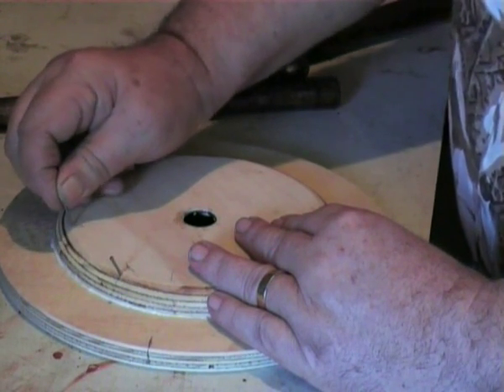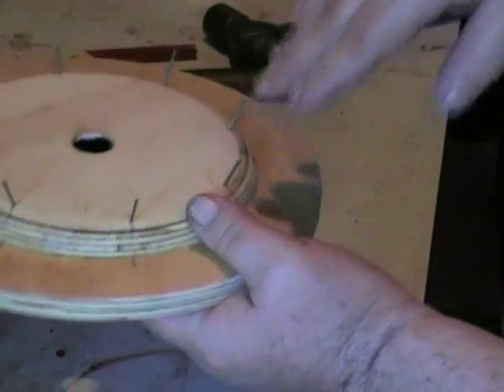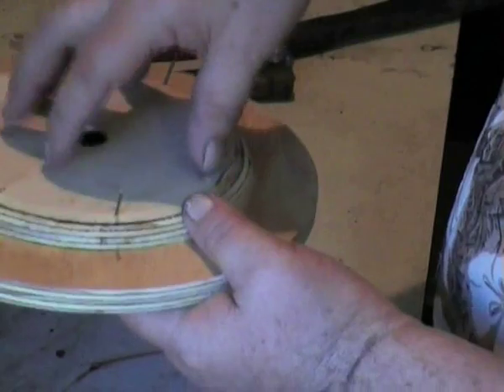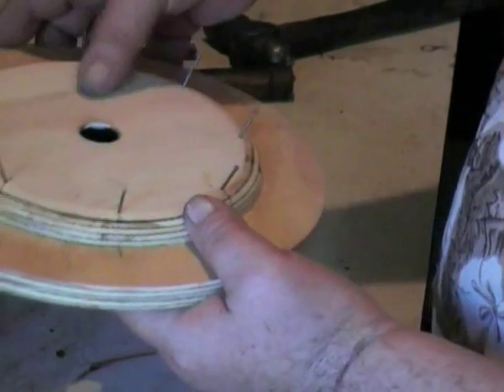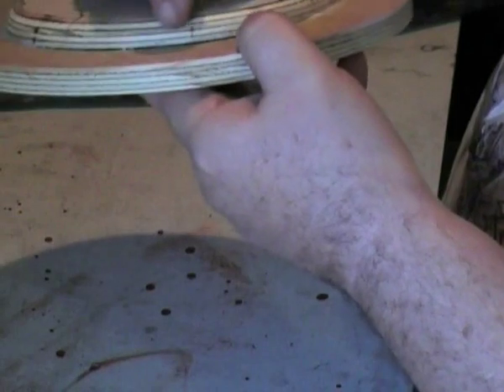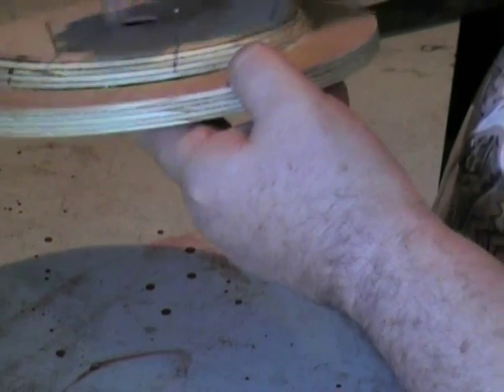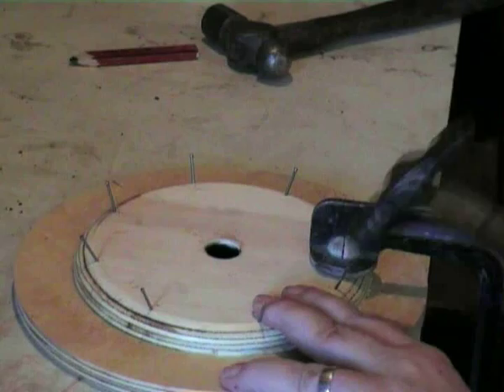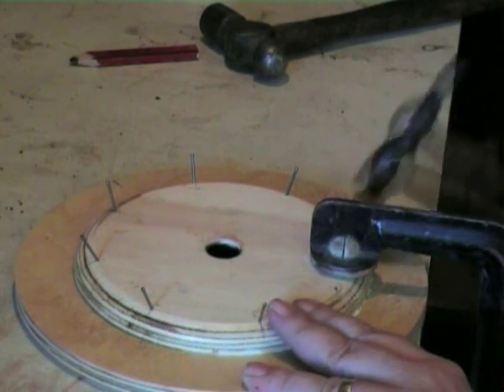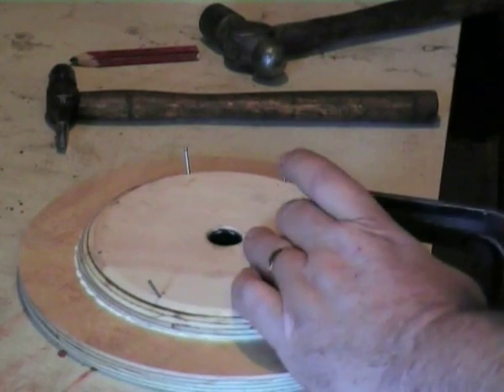We are going to drive the nails in at an angle so that they bind, strengthen the central core, and prevent it from pulling apart. To ensure that we are not going to build any warp into it, we need to clamp these sides as we nail them. Do the opposite side next.